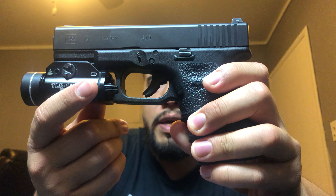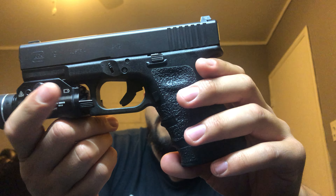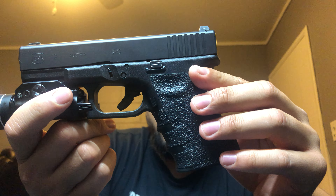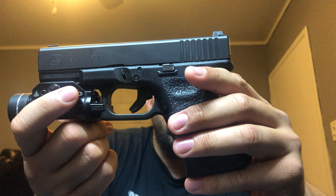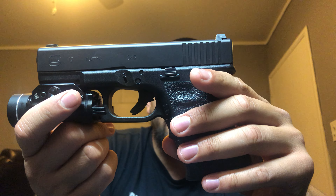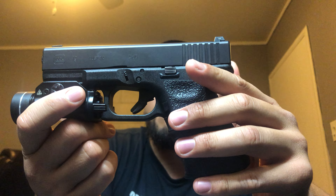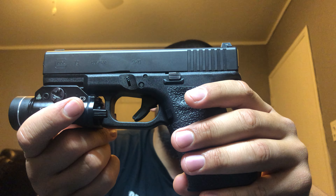When I do carry this gun, I don't carry it with the light — I take it off. I don't really like carrying extra weight. I don't have a holster that can carry this with the light on there. I could get one, but it's just a carry gun. I don't really go out late at night anyway, so there's no reason for me to carry extra weight.